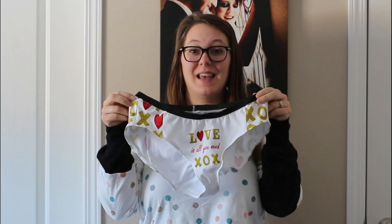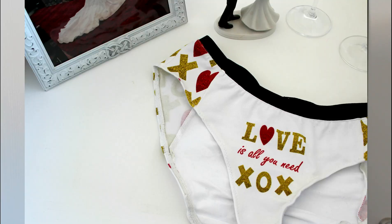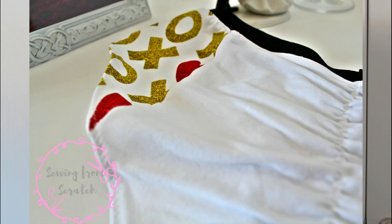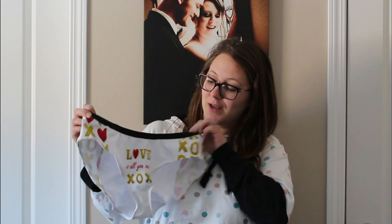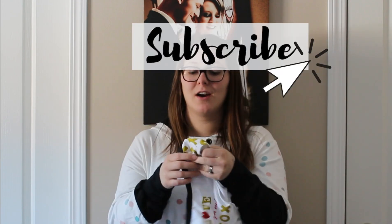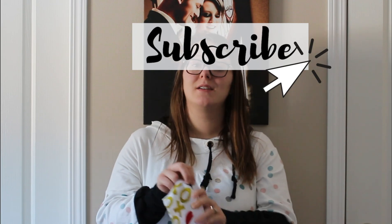All right guys, thanks so much for watching till the end. Here's the finished pair of panties made with the It's a Panel Party panty panel. Allison has some really crazy ideas and some really crazy designs on her Facebook page, which I'm linking below in the description box — make sure you check it out. Some of them I find hilarious, some can be pretty raunchy, so if you're not into that it might not be for you. But there are a lot of really cute designs too — like this one says 'Love is All You Need' with hearts and XOs, so they are definitely cute.